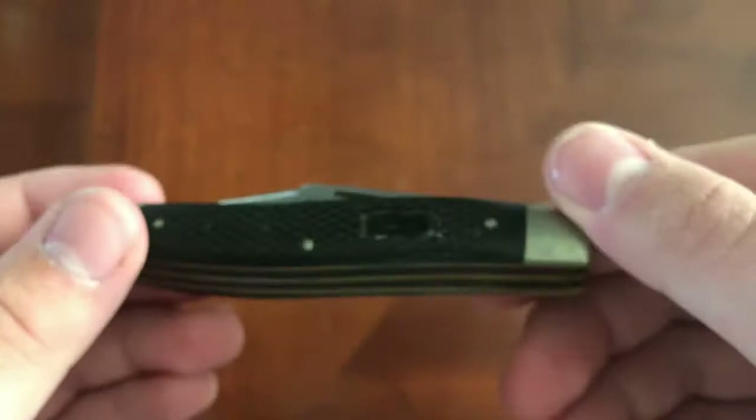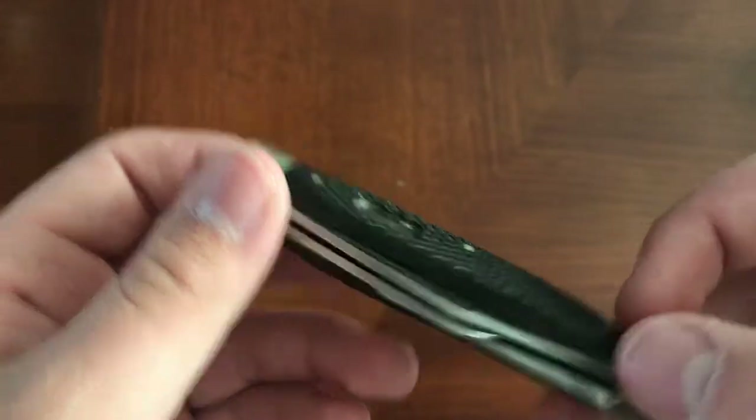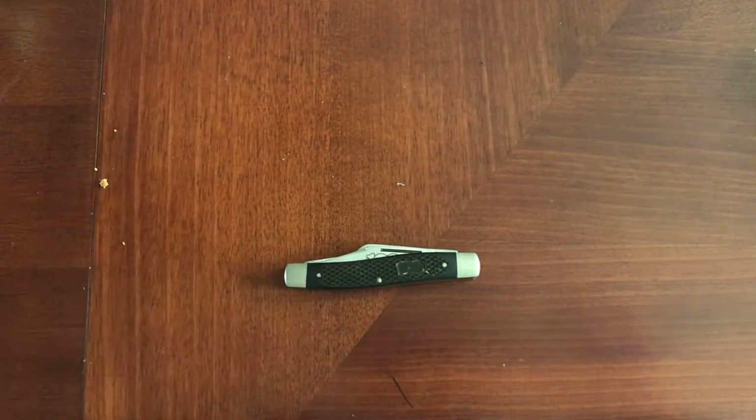So overall, I'd have to give this knife a good 8 out of 10. Very versatile, nice and useful knife — a nice thing you would like to keep in your pocket, but you don't want to have it be too showy, so you'd be worried about damaging it. So yeah, that's the review of this knife. Thank you for watching, and I will see you all in the next video. Goodbye.